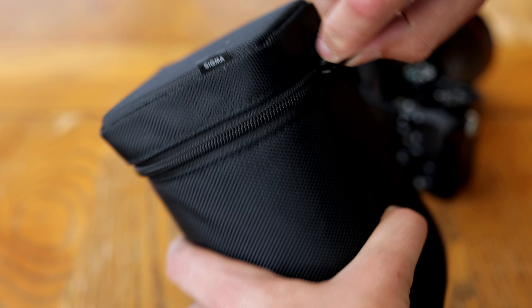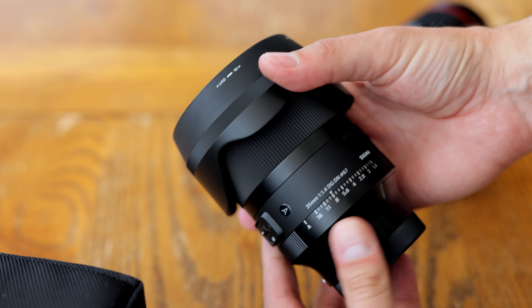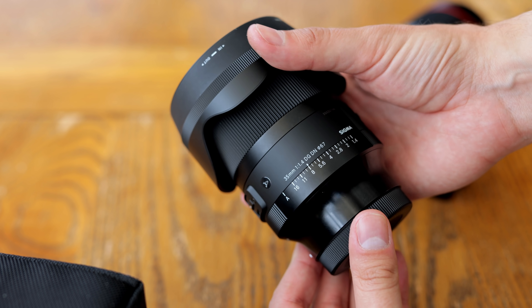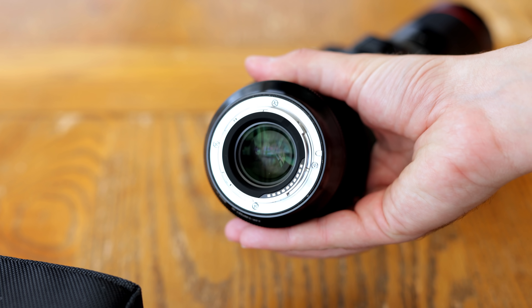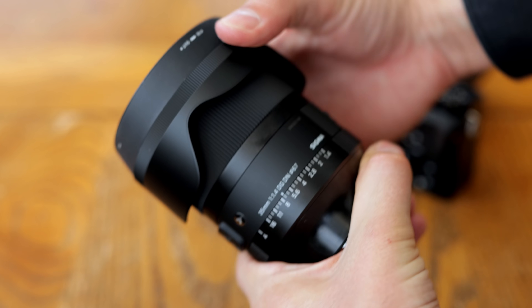Howdy again everyone, and today I'm doing one of my favourite things, testing another newly announced Sigma DGDN lens for mirrorless cameras, and this one is an update to the very first of Sigma's art lenses that they ever made.